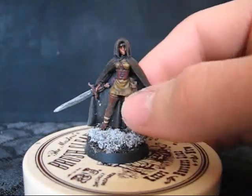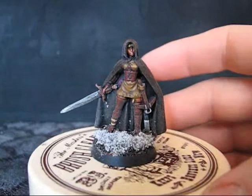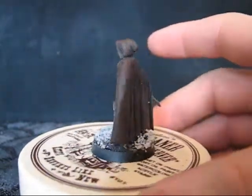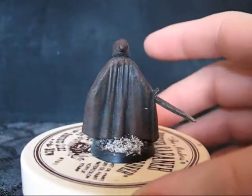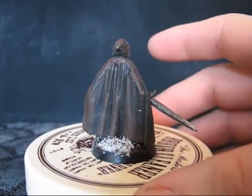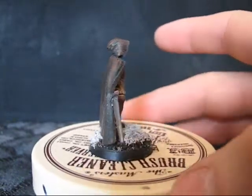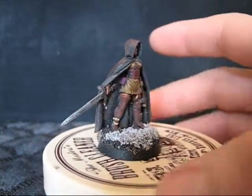A female ranger type. The game I was playing is called a Borderer, just to kind of deviate a little more. I think the cloak back came out a lot better than the other ones.